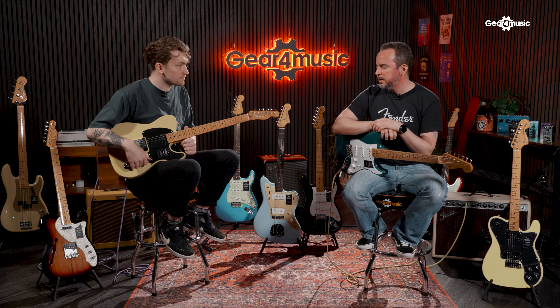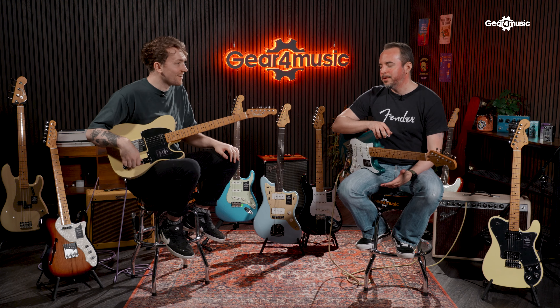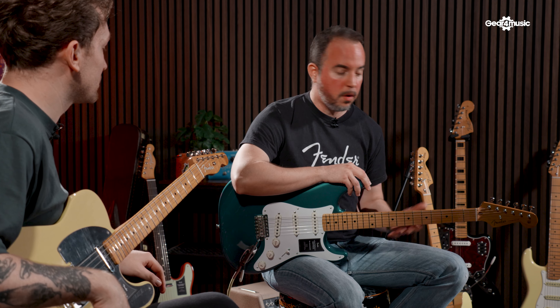Coming from the Vintera 1 series, Vintera 2 has made the profile a little thicker, so now it's called a 50s thick U-neck. Some specs have been carried from the previous series — the pickups are still the 50s Telecaster pickups, which are great-sounding. The finish on the back is now gloss urethane, giving more of that authentic experience. It used to be satin, which is also a very good finish, but the gloss is more era-appropriate. If you were looking to buy an actual NoCaster, you're talking hundreds of thousands of pounds — this is probably one of the most reasonably priced NoCasters you can find new in the market.